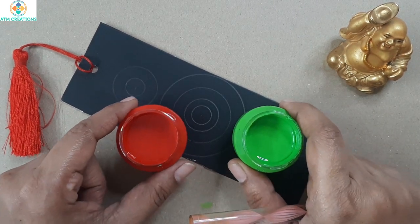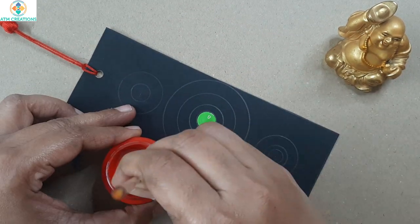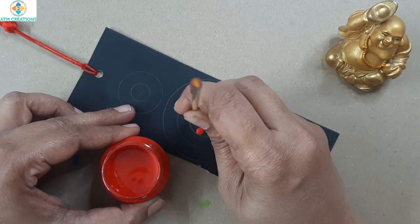I'm going to use greenery and crimson majorly. In the center of the circle I'll start with greenery, and in the next circle I'll keep crimson dots.